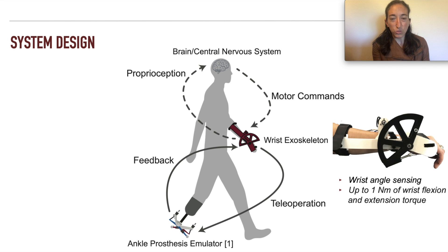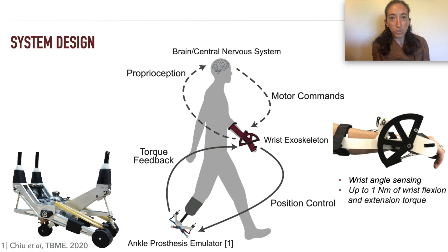To test this idea, we built a one-degree-of-freedom wrist exoskeleton capable of sensing wrist angle and transmitting up to one newton meter of wrist flexion and extension torque. We then developed a control strategy that interfaces with an ankle foot prosthesis by directly mapping the scaled wrist position to ankle position and providing scaled torque feedback from the ankle foot prosthesis.